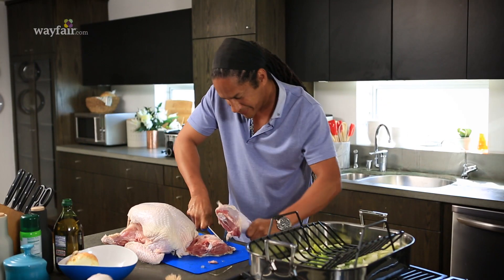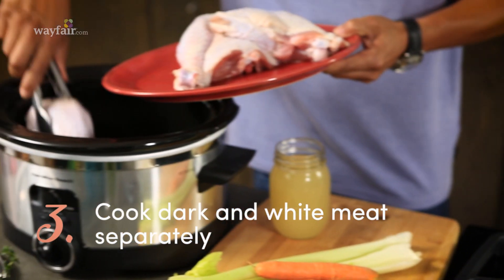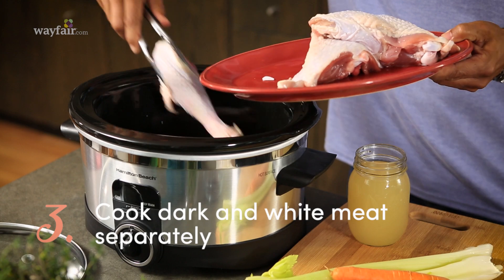This is one of my favorite Thanksgiving Day hacks. We're basically removing the legs and the thigh, and we're going to braise those overnight in a slow cooker until they're practically falling off the bone.